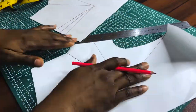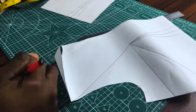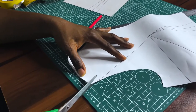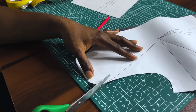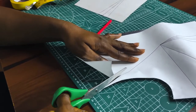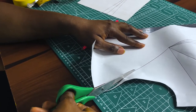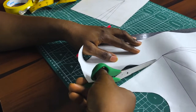I've taken a line from the shoulder tip to the apex, or bust point. This time around I'm going to be slashing from the shoulder tip down to the bust point. Take note — this is the slash-spread technique.